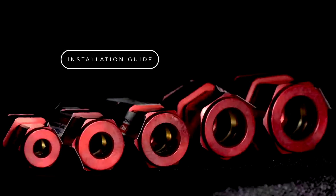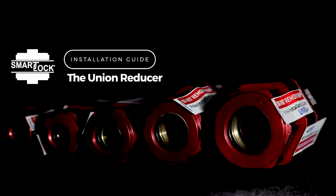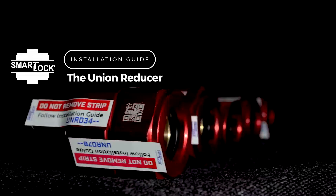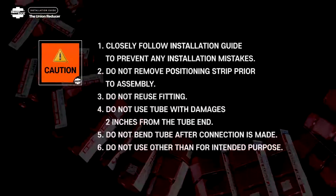Welcome to the Installation Guide for Smart Lock, Model Type Code UNRD, the Union Reducer. Important Installation Information.